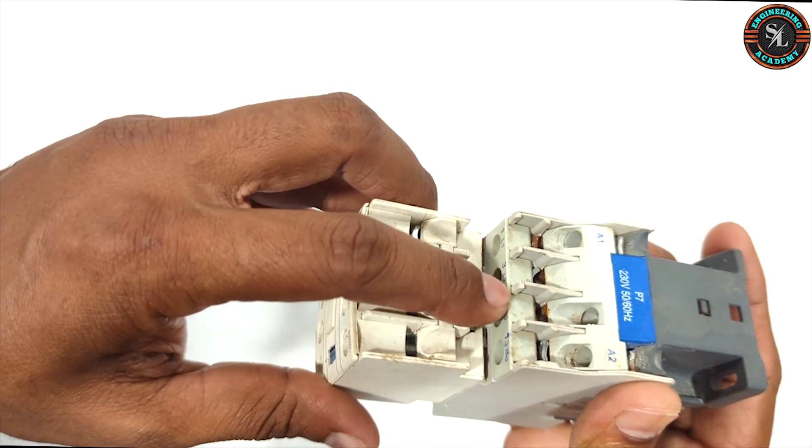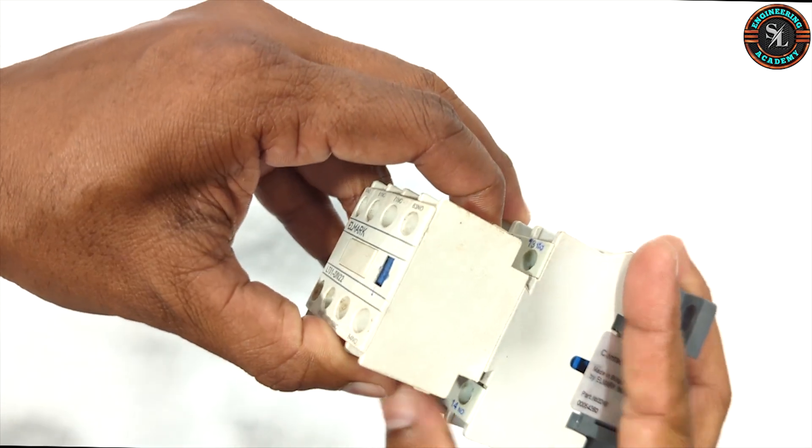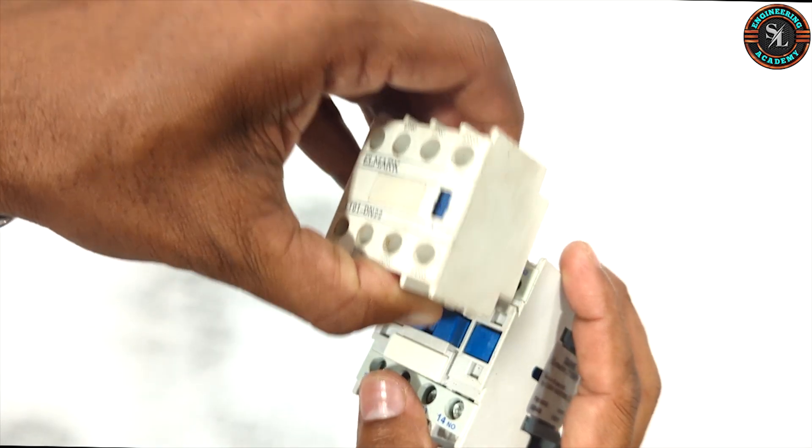To remove the additional contact block, simply press this part and slide upwards from the magnetic contactor.